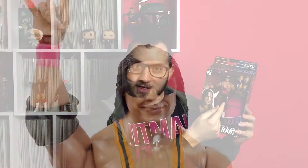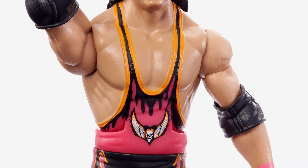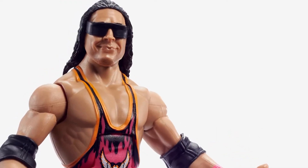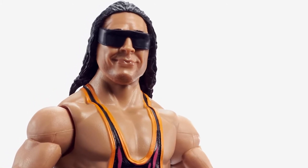This was the only time that Bret Hart wore this orange sort of tint on his singlet. Every other time since, he'd had the pink and black attack, starting from his tag team days with Jim the Anvil Neidhart. So it's kind of special and unexpected that Mattel would choose this design for their new Elite.